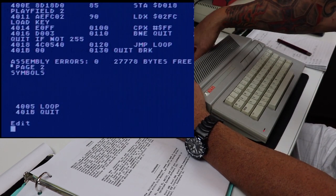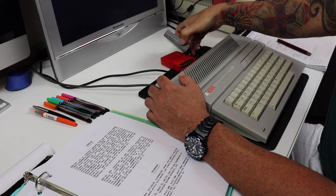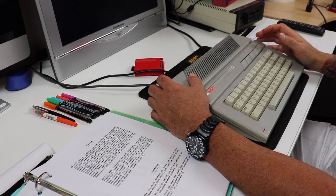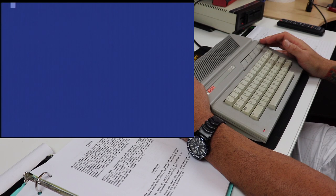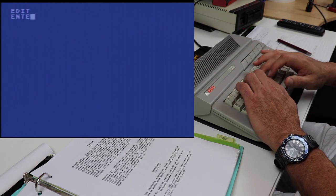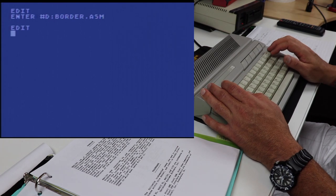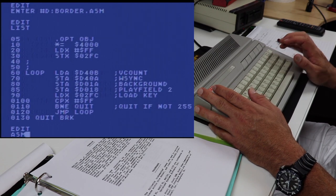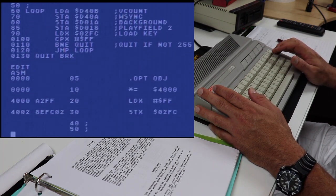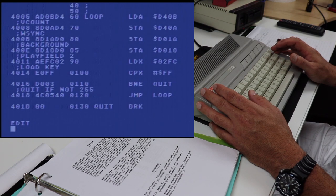For comparative purposes, I'm going to pop out this cartridge and pop in the assembler editor cartridge we've been using, and do the same assemble test to see how much slower the Atari assembler editor is at compiling that small program. 1-1000, 2-1000, 3-1000, 4-1000, 5-1000, 6-1000. In this particular example, it was twice as fast.